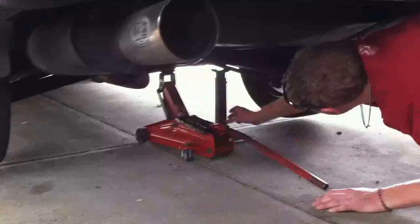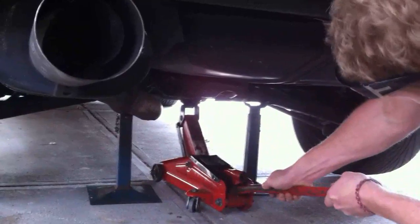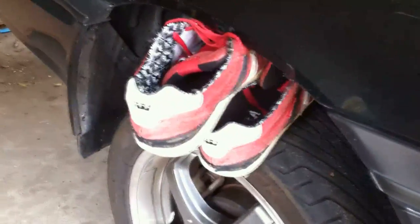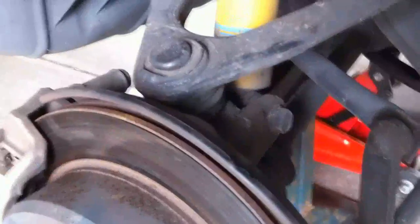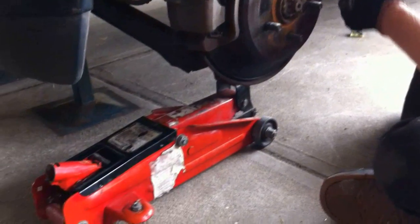Jack it up. Axle stance. Wheel off. Undo this. Just before you take the bolt out, put a jack under your swing arm so it doesn't drop down.